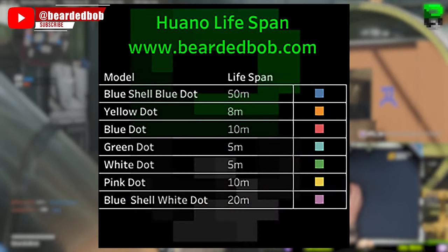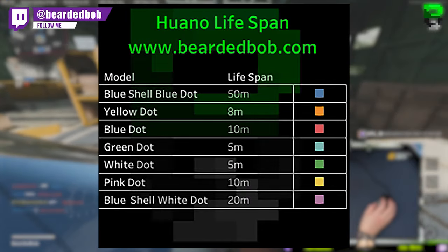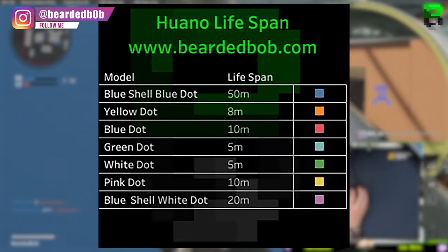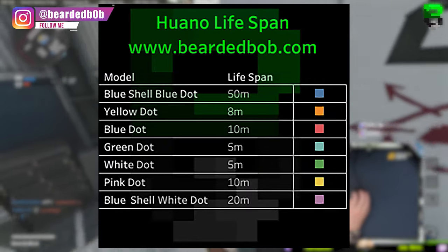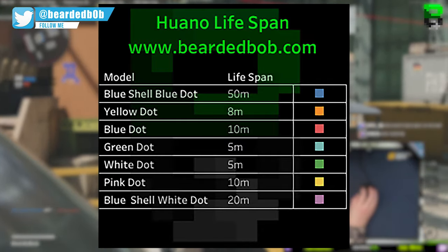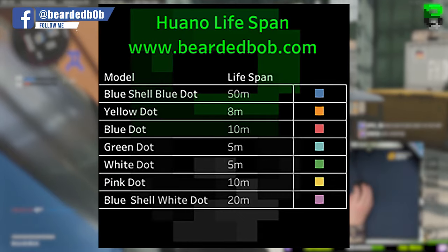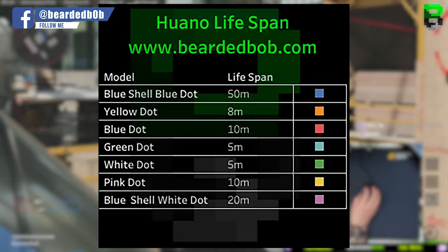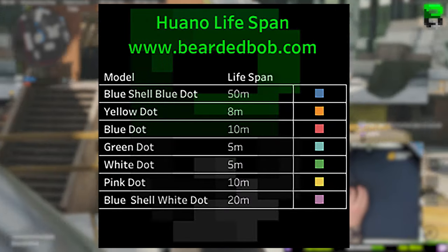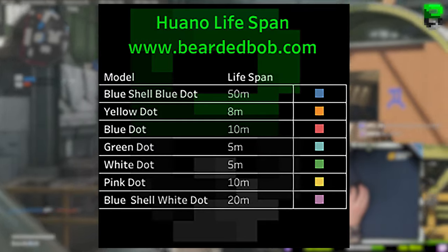Let's start with lifespan, taken from the datasheets or information I can gather online. The blue shell blue dot is rated at 50 million clicks, yellow 8 million, blue dot 10 million, green 5 million, white 5 million, pink 10 million, and blue shell white dot 20 million. The longest lifespan is the blue shell blue dot at 50 million, though these are manufacturer estimates and switches don't always last as long as expected.